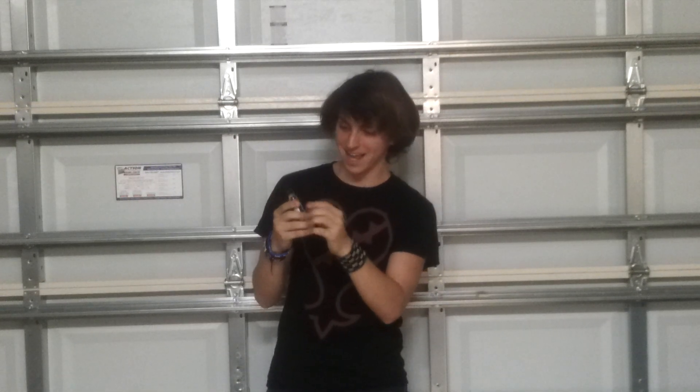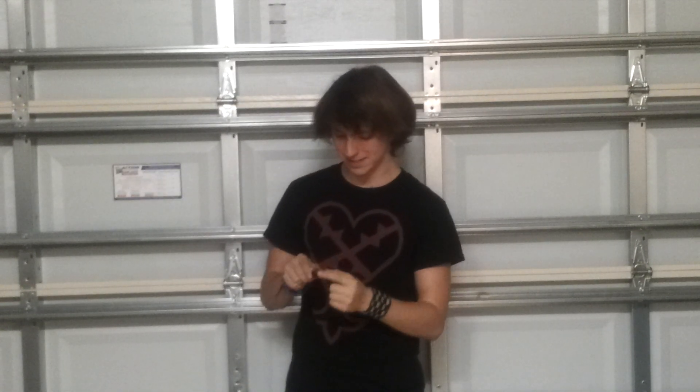Anyway, so this little thing in my hand is Embecile, and for those of you who do not know, it's an oral medicine kind of thing. And holy crap, that stuff works fast.